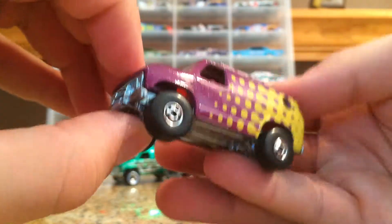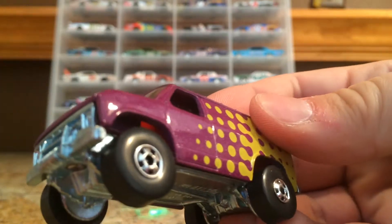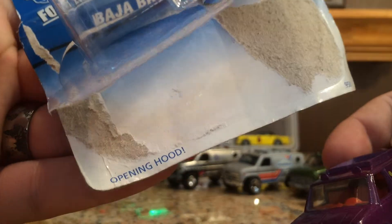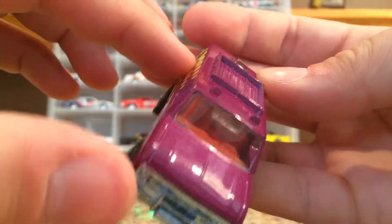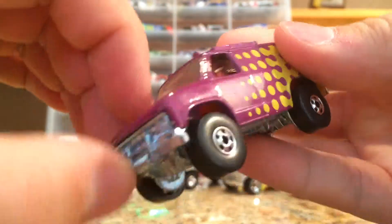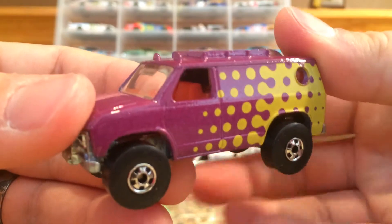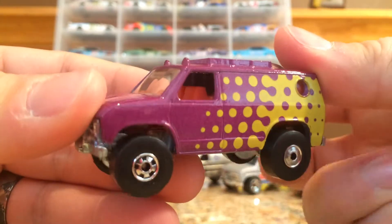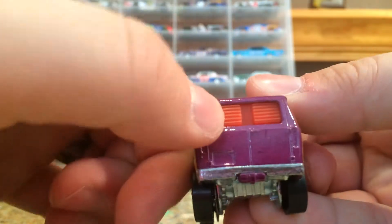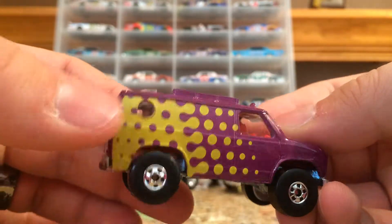This one is really cool with a purple and yellow paint job. It's funny because it says on the bottom 'opening hood' — that doesn't look like an opening hood to me, it looks pretty shut, and it's not coming open anytime soon either. Pretty cool little Baja Breaker. I love how they have the little windows in the doors back there. Pretty neat.